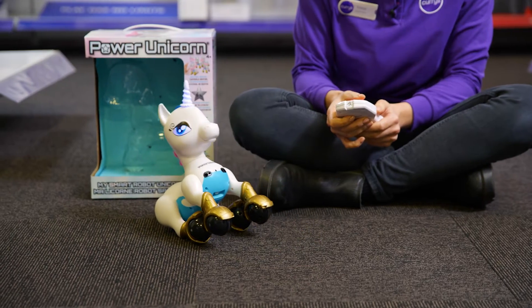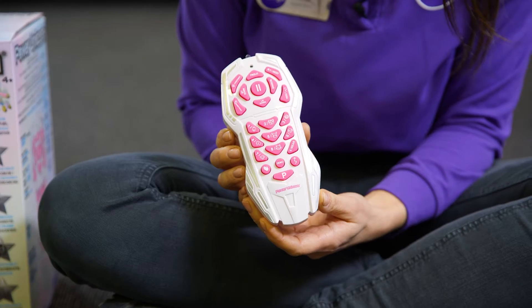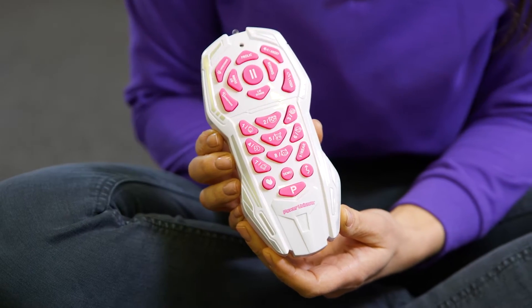It can sit, do push-ups and even dance. It comes with a handy remote with so many great features for your child to explore.